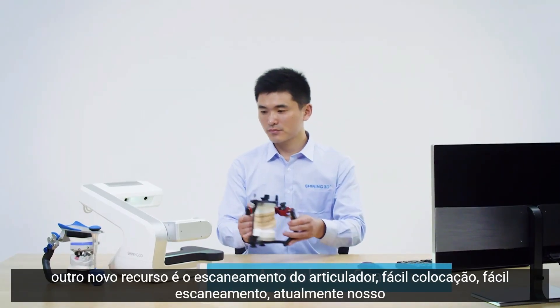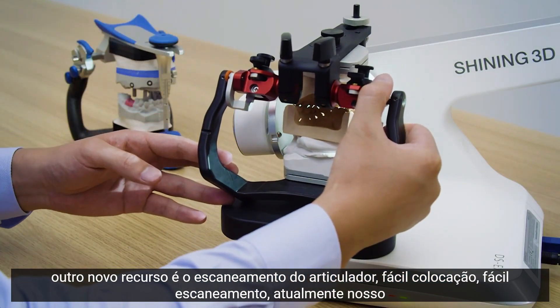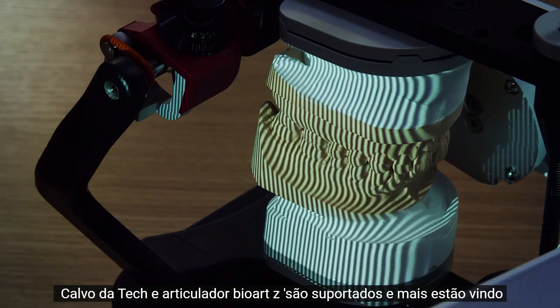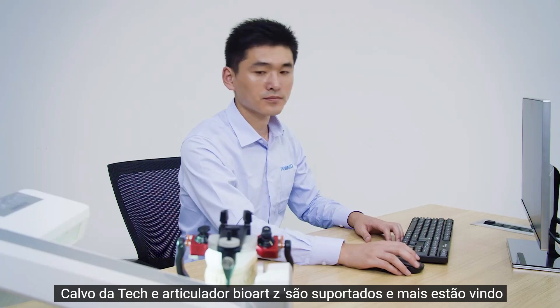Another new feature is articulator scan — easy placement, easy scan. Currently, Artex, CAVO, and BioArt articulators are supported, and more are coming.